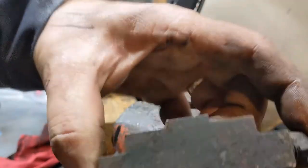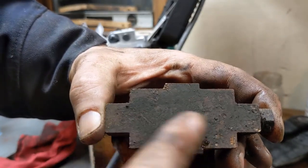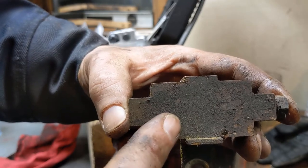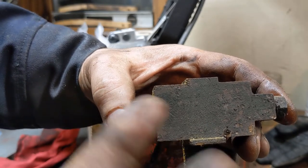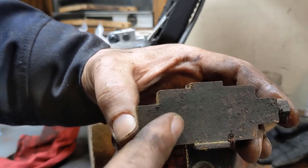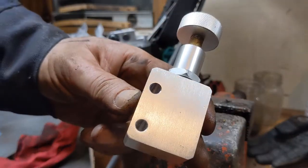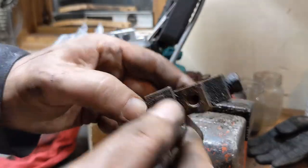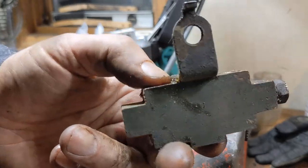Another option, which probably would be better if you have access to it, is they make one of these proportioning valves for a later year — probably 72 and up. If you can get one of these out of a car that has disc brakes, you can just use it instead of having to put one of these adjustable ones in. It'd be a lot easier, a lot cleaner, but I don't have access to one.